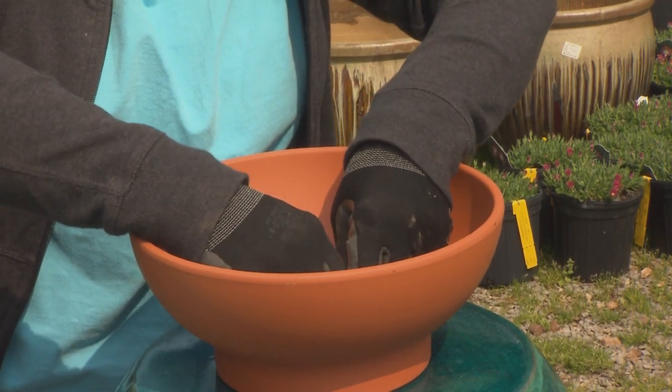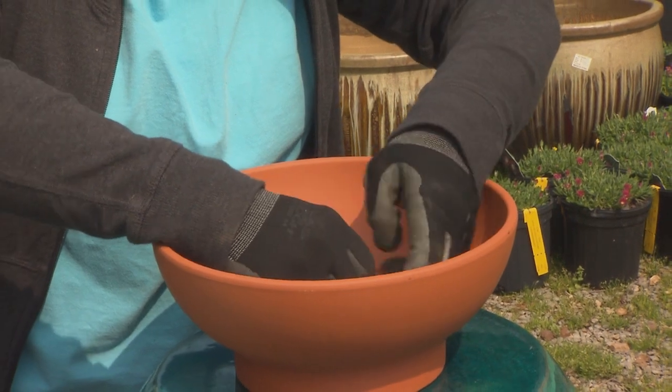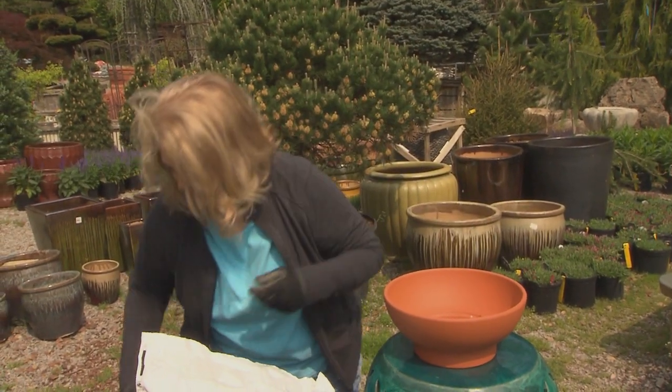If you are potting a great big container, put several inches of these at the bottom — it really works great. So that just stays there; I'll make sure it's in the right place.